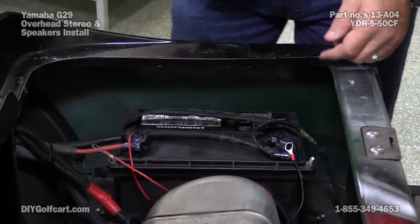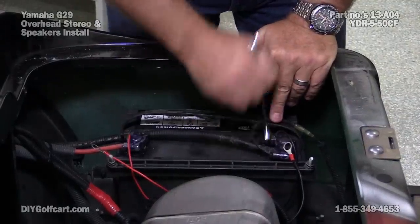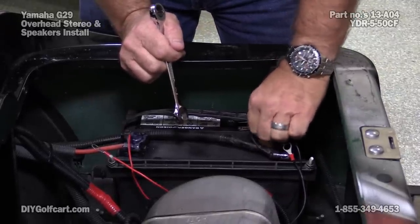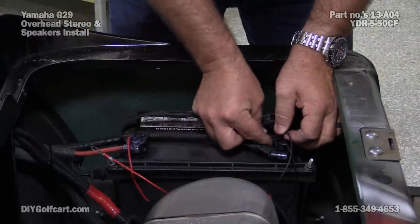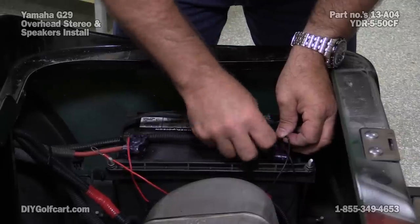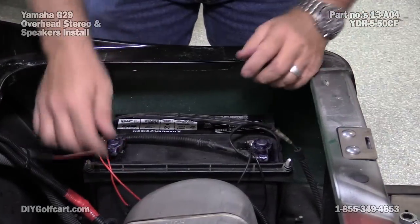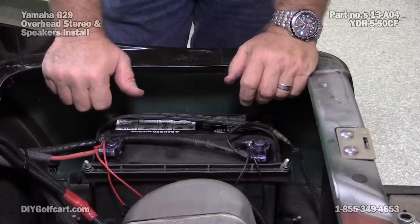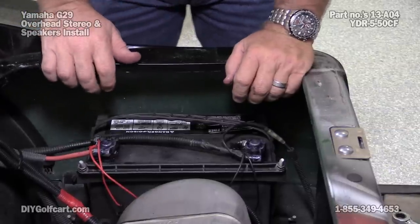We've got the wire run underneath the car, got it tucked away with a tie strap. Now all we're going to do is connect our ground and the positive leads. Now if you notice, there's not an inline fuse — that's because there's a fuse on the back of the stereo. If you want to, just for safety's sake, you can always cut this wire, put an inline fuse, crimp it, and you're good to go. Alright, we've got this hooked up — let's see if our stereo works.